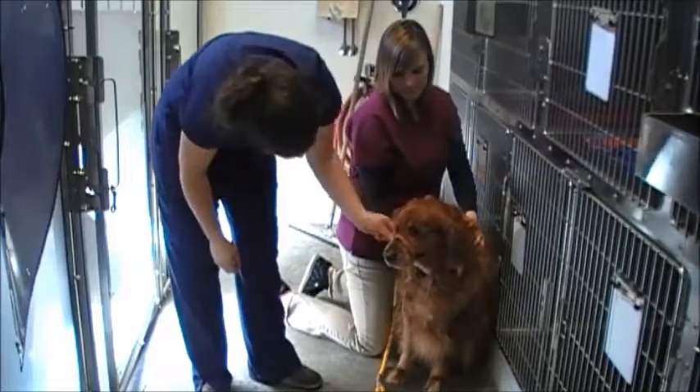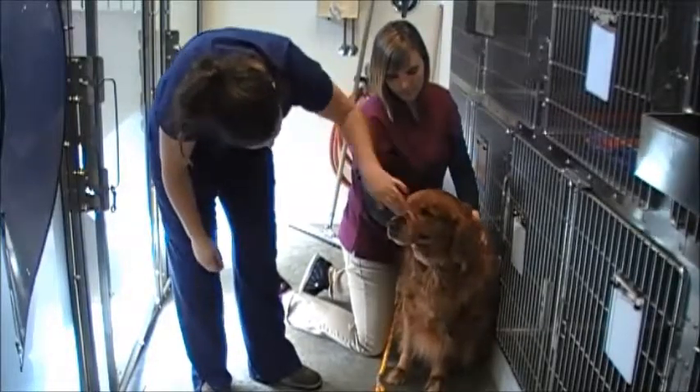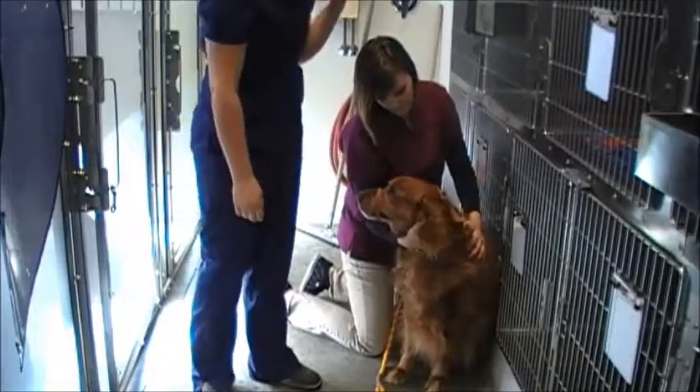I'm going to make sure that he can't open his mouth, can't bite, but is also still able to breathe comfortably. And that's a gauze muzzle on a dog.